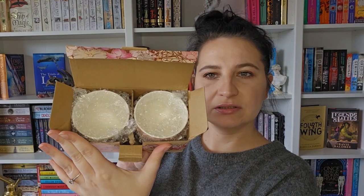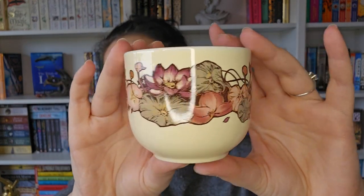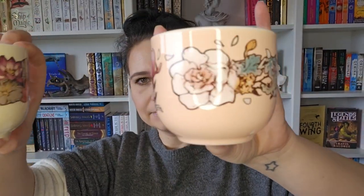The next one is quite heavy and comes in this box with the Illumicrate logo on it. Inside the box there are two cups with what looks like the same pattern as the box itself. One is one colour and this one is more of a pinky colour — put them next to each other and you can see they're slightly different colours, but they're very nice.